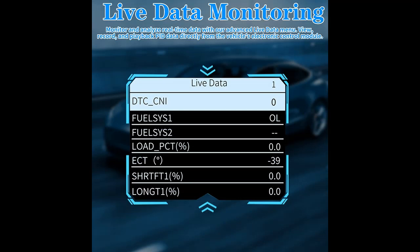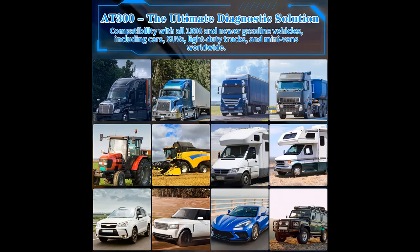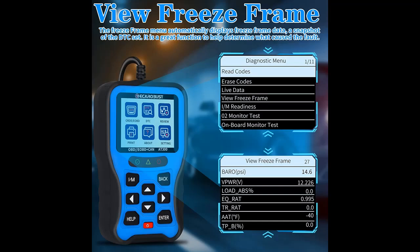The AT300 offers code analysis and printer compatibility, as well as a unique patented design, a 2.8-inch color screen, free lifetime updates, and professional support with an exclusive tech and pre- and after-sales team. These features make it a valuable tool to have in your arsenal.